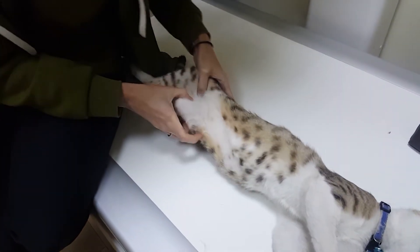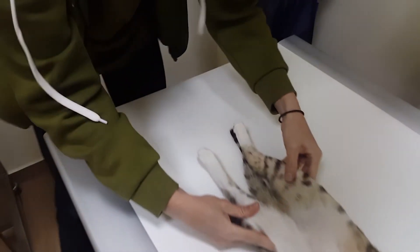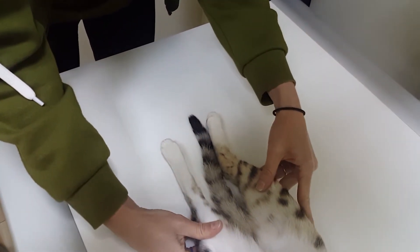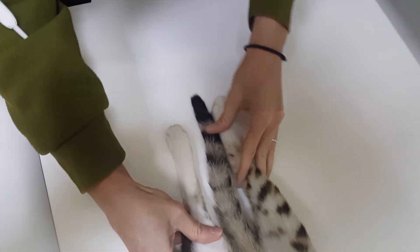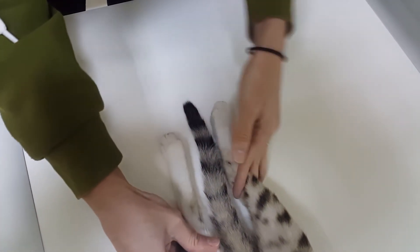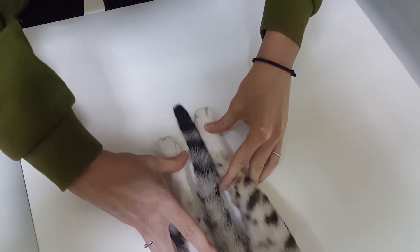If we show you here, the length of his legs are different. So this is his right hind leg, and you can see it's kind of sitting there. And this is his left hind leg, and you can see that that's at least about sort of five centimeters shorter than the right.